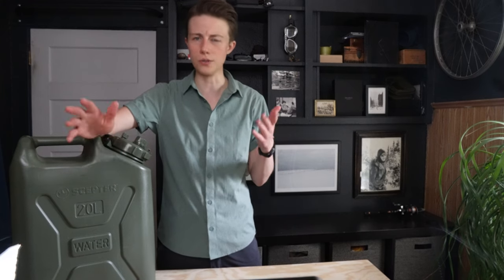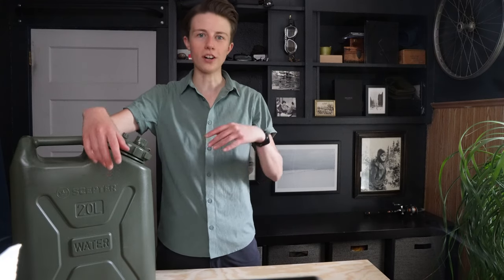So what fueled this whole water jug conundrum? I just got back from a big road trip from Minnesota to California with my partner, and we wanted to bring our own water from home for the trip — a lot of it, especially while taking a southerly route home through the desert. I went with the Scepter five-gallon, just 20 liters, which worked fantastic, but we found it wasn't the easiest to pour from and always took two people to fill our water bottles, even with the hose and spigot attachment. Every time we clumsily poured water into narrow-mouth water bottles while holding the canister and spigot, I thought something's missing here.